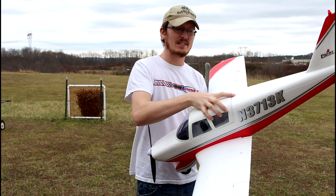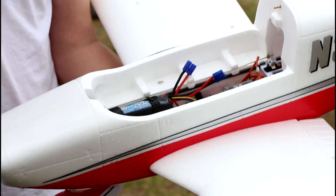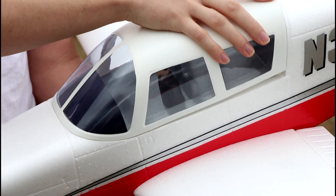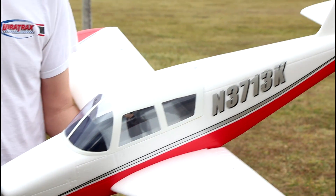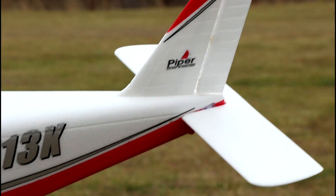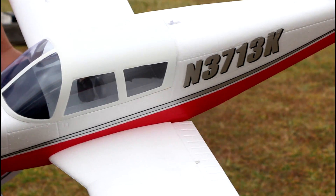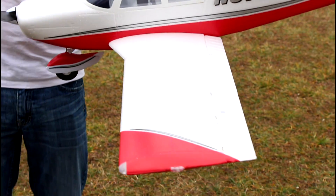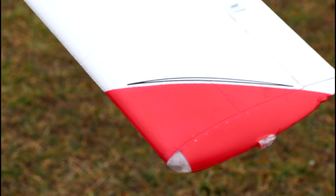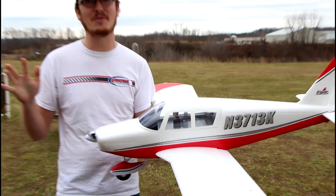I love the spring-loaded latch to pull the entire canopy out. If you get the bind-and-fly, your receiver is already installed and all you have to do is bind it up to your Spektrum radio. I'll have my favorite budget Spektrum radio linked in the description box below and my favorite batteries that work perfectly for this plane. It has a brushless setup, a 50 amp ESC, and believe it or not, this can fly on 3S and 4S packs.